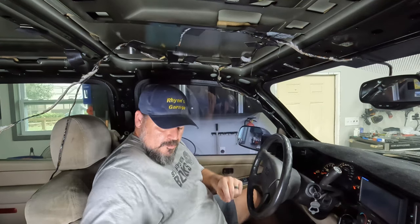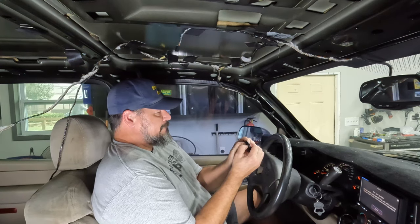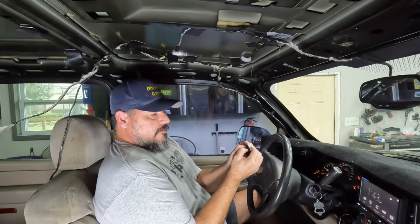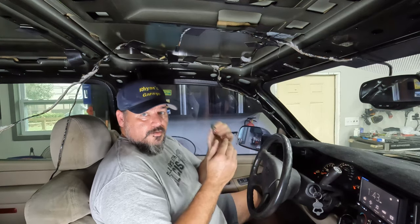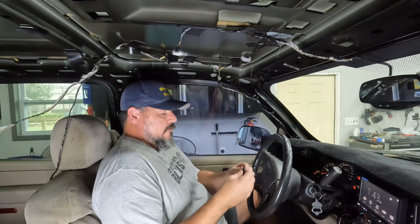So now it's in learning mode. Take your new fob and hold the lock and unlock buttons simultaneously. This can take 15, 20, 30 seconds — sometimes up to a minute.